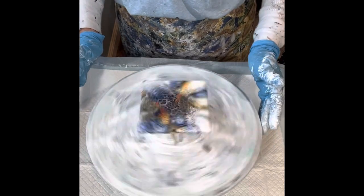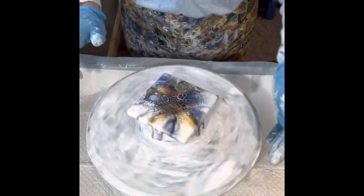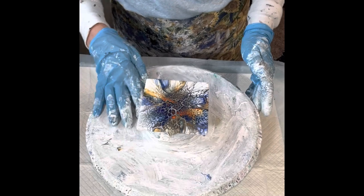Somewhere in here I mentioned that doing one great bloom is one thing, but when you can produce multiples, it just shows that it's not a fluke and that you're onto something. And believe me, by the end I'm going to show all four of the coasters, and I am just tickled to death about how beautiful these turned out. You'll see in the end.